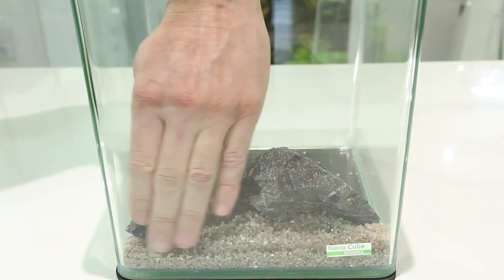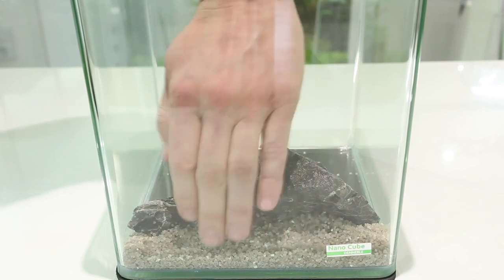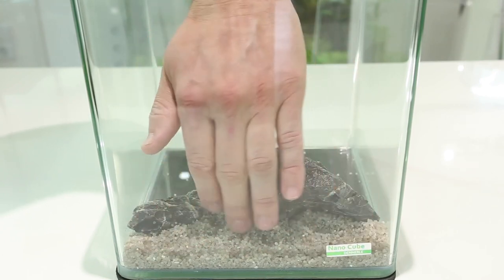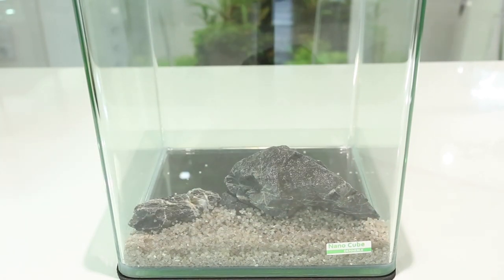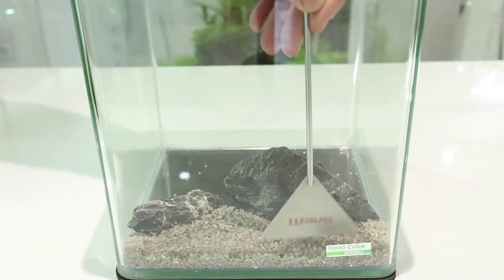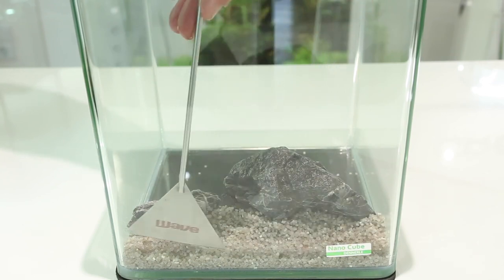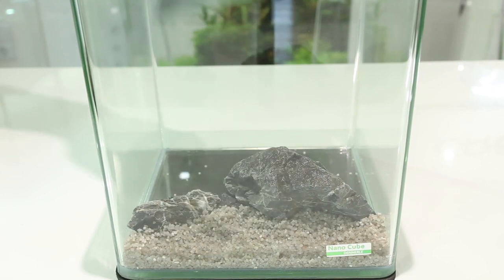It's actually the first time I've ever scaped a 10 litre, so quite exciting — one of the smallest tanks I've ever done. It's a really good way to get into aquascaping because it's not going to cost much to buy the actual tank, and it's not going to cost much to plant it either. So if you're just starting out, you might want something to play with — a bit of an experimental tank — and this could be a good option for you.